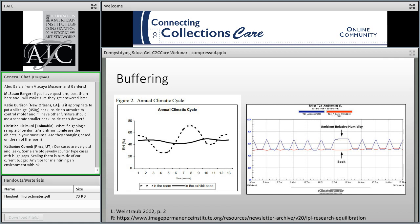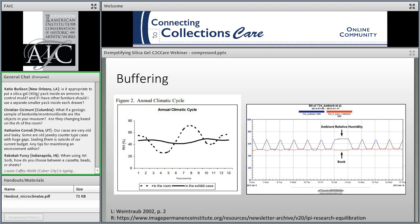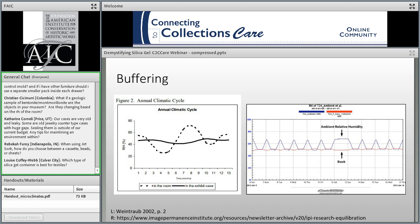By using silica gel in a reasonably tight microclimate, we can smooth out the peaks and valleys of our ambient environment so that our collections don't feel such abrupt shifts — either daily or seasonally. Most sorbents are used as desiccants, like those little packets seen in food and pharmaceuticals. In museums, we sometimes use silica gel as a desiccant to reduce RH — for instance, to store metals at a lower RH than other artifacts. But we mostly use it as a buffering agent, and that has important implications for how we select and use silica gel.